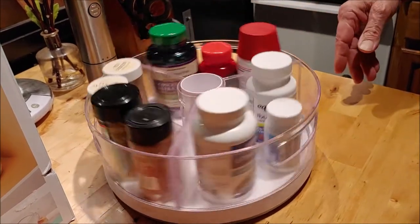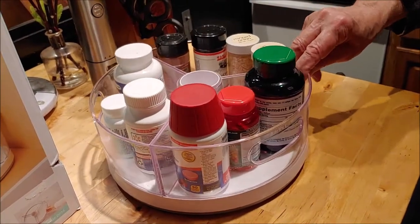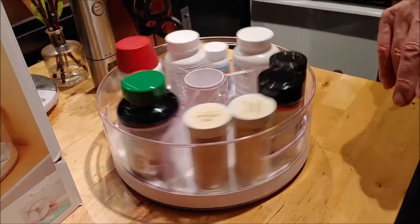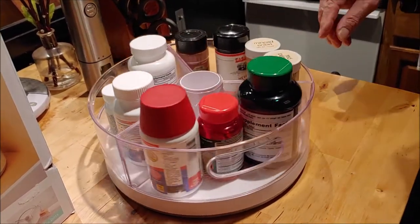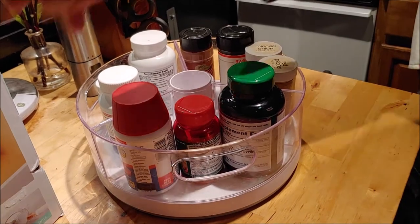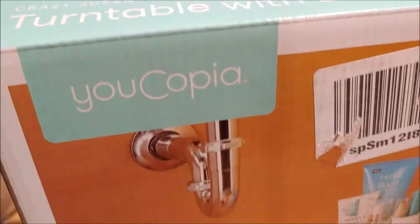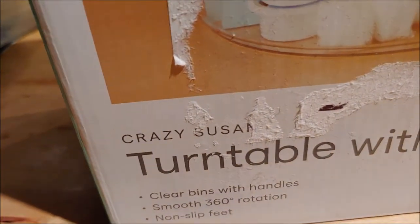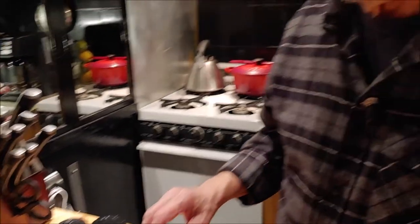It has rubber feet so that it doesn't slide around. This stays in place and turns easily, and it's about $25. It's Eucopia and it's called the Crazy Susan. The box is a mess because Amazon just put a label directly on the box and sent it on. That's it.